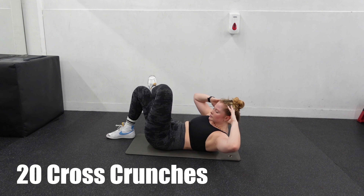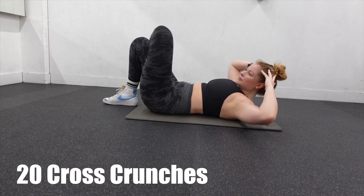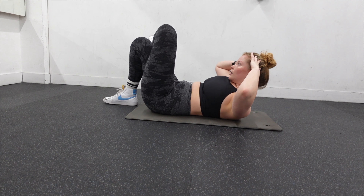Once you're ready, we're going to go into these half crunches. What I do is I keep my hands behind my head and then I just cross over and touch my knee with my elbow. We're going to do 20 of these on each leg.